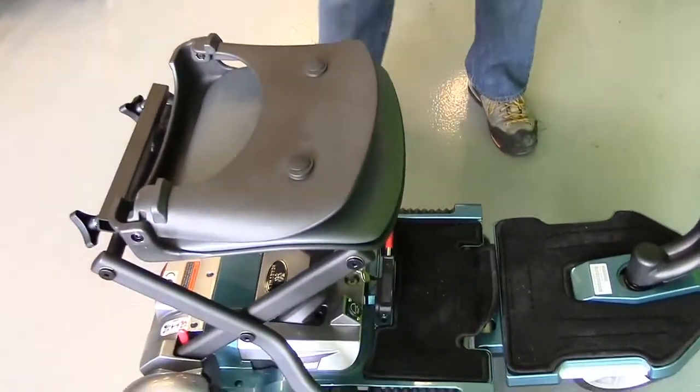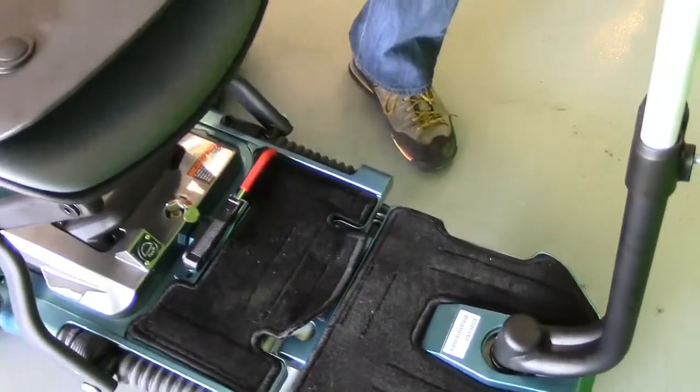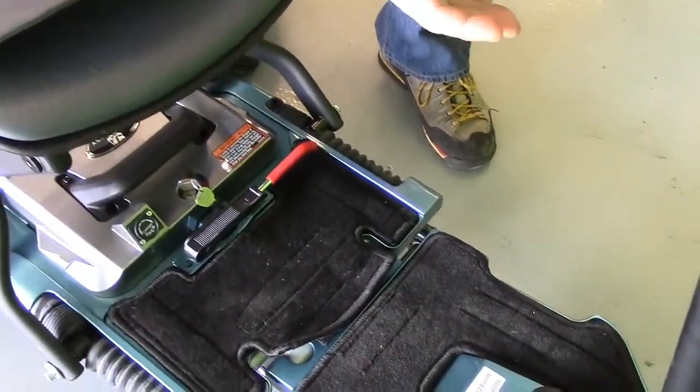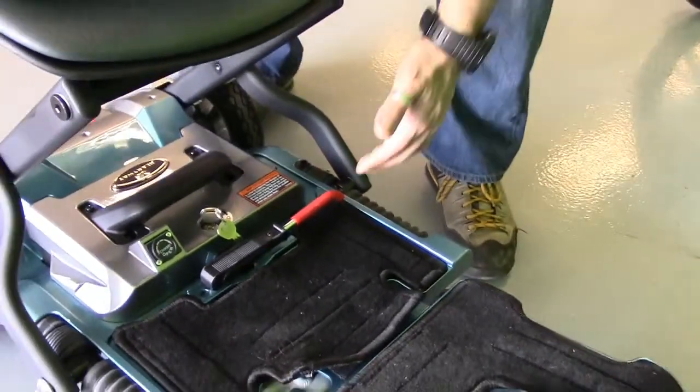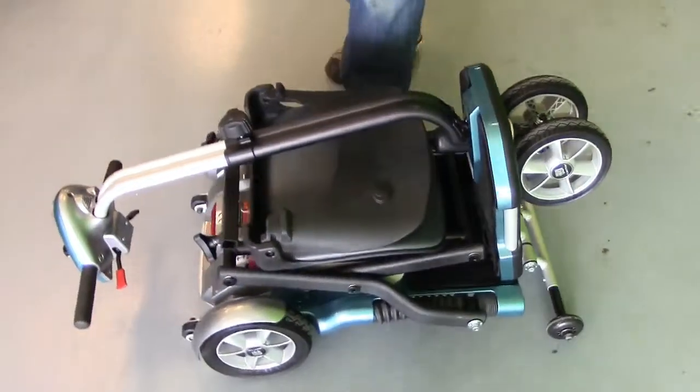A second thing is the folding. We had a little bit of issue before — well, not really an issue, but it was hard for some people, so they asked them to change it. The new folding method is just pulled up very easily, and fold back to put it back to the normal position.